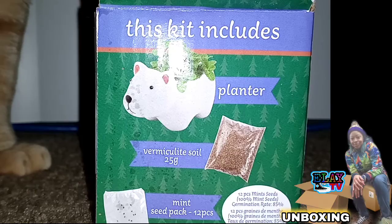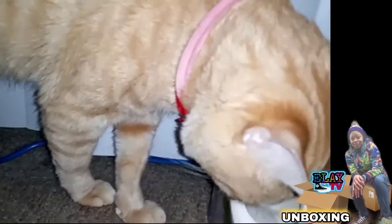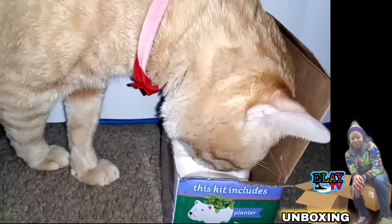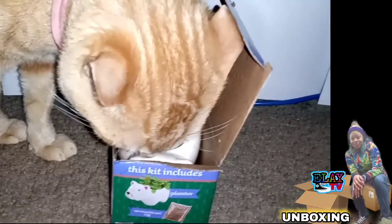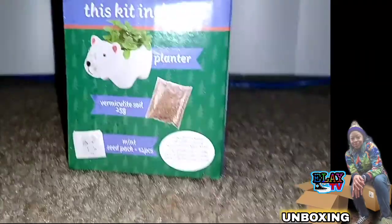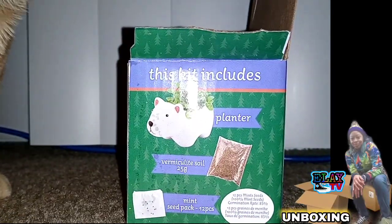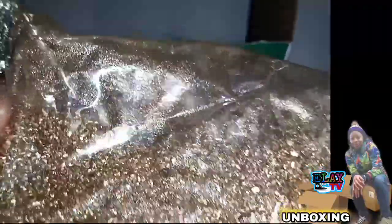The cat's in the box! As we take time to watch pet cat Tango explore the box and get in the way and hog up all the glory and shine from the video — as usual. Tango, please get out of the way, I am filming a video! So here's the vermiculite soil, 25 grams — seems like more to me than that.